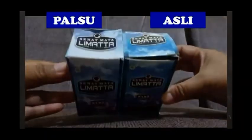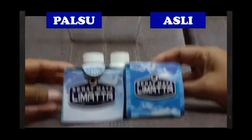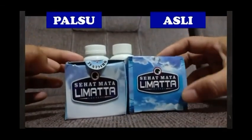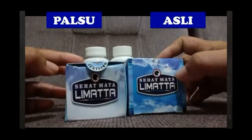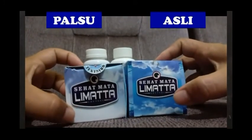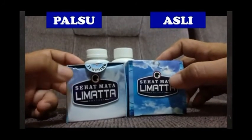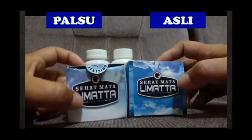Kita bisa melihat dari atas: yang asli warna biru lebih dominan, sedangkan yang palsu warna putih lebih dominan. Warna yang asli juga lebih terang dan lebih jelas, kalau yang palsu agak kurang.